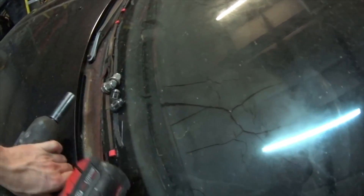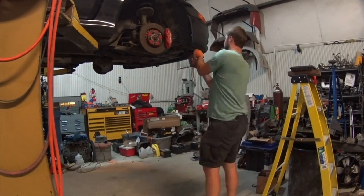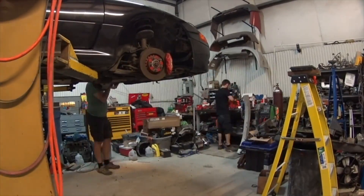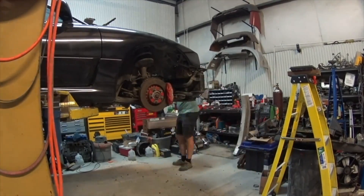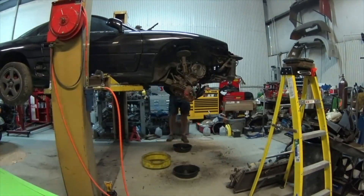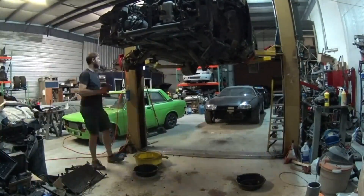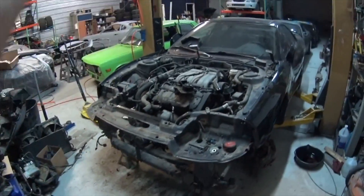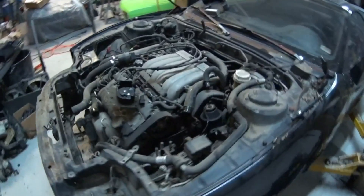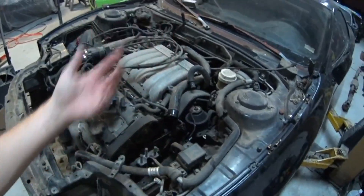So I'm gonna pull that dash and get it out of here. I can lift the car off of it. All I really need to do now is pull the two lines right there and pull that power steering reservoir out.